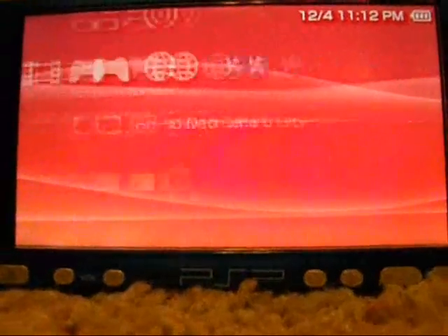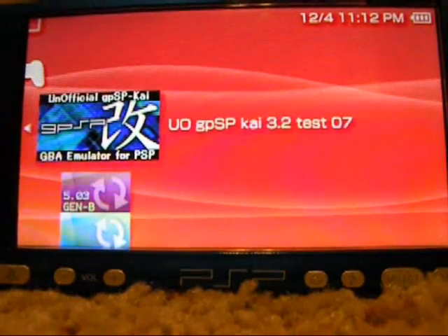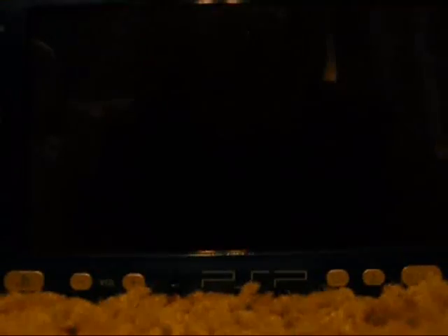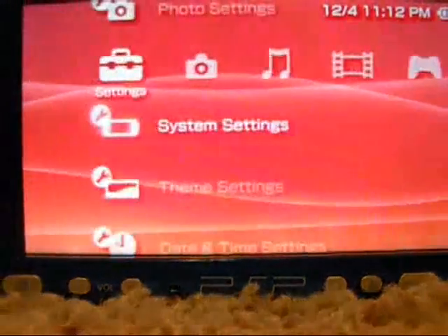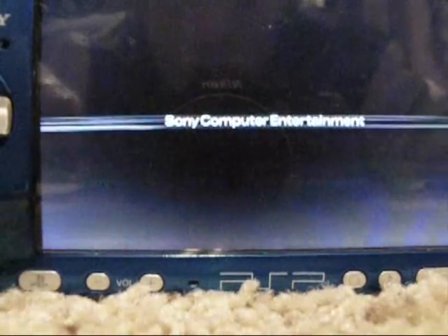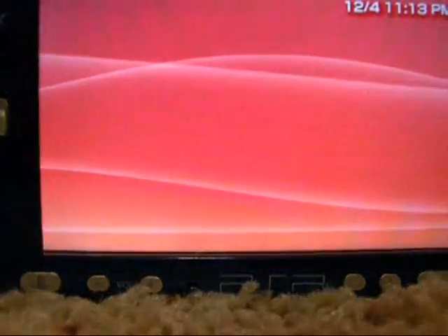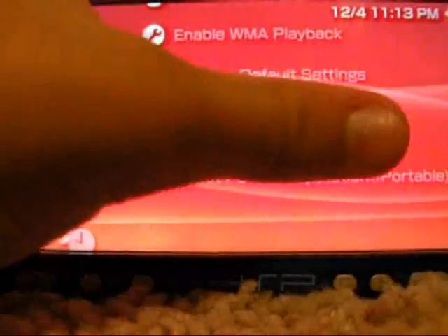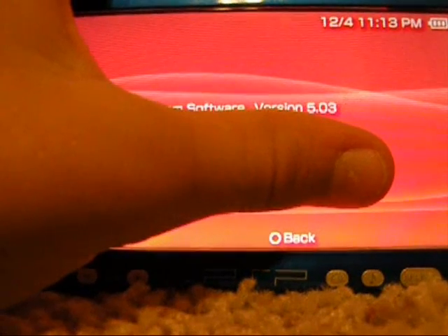What I meant by 'temporary' is — Chicken works now. You can run things like emulators and all your homebrew. If you go into sleep mode and come back, your Chicken will still be active. But if you hold the power button all the way until it turns off, then turn it back on, it will be un-chickened. Whenever it loads past the Sony Computer Entertainment screen, it's been un-chickened and you'll see firmware 5.03 again. Just run the same process again to re-enable it.